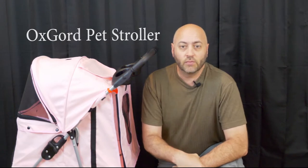Hi everybody, this is David L. Peters and thanks for watching It's the Dave Show. Today's show I'm doing a product review of this new pet stroller we just got called the Ox Gord, O-X-G-O-R-D. All the information is listed down below. So let's get to the review.